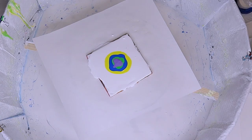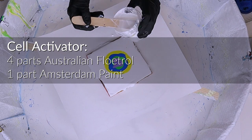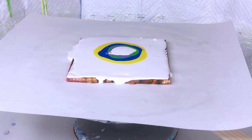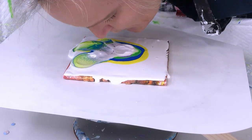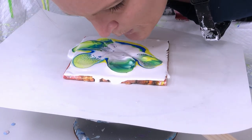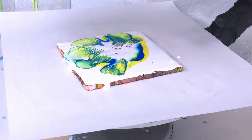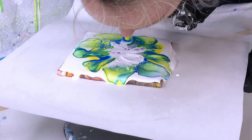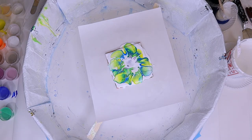The next thing you're going to do is put down your cell activator. My cell activator is four parts Australian Floetrol to one part paint. Put it in the center, or wherever you want to place it. Today I'm putting it in the center, then you blow down and across the paint. You use the pillow as a way to bounce back up, so the paints go down and then come back up.